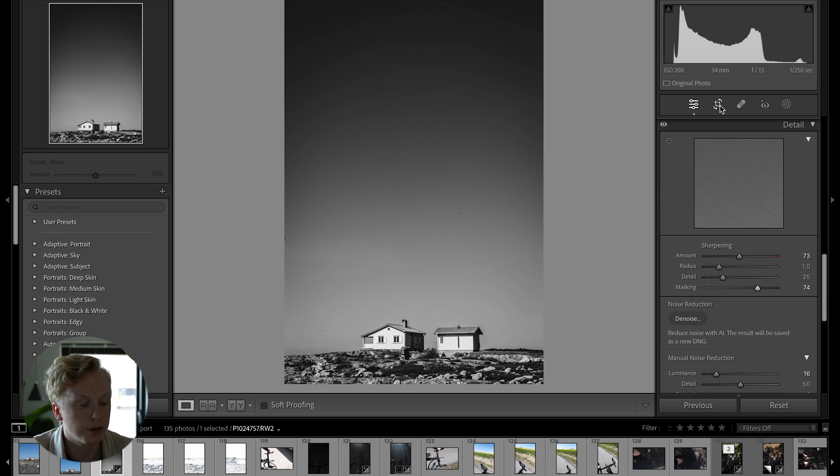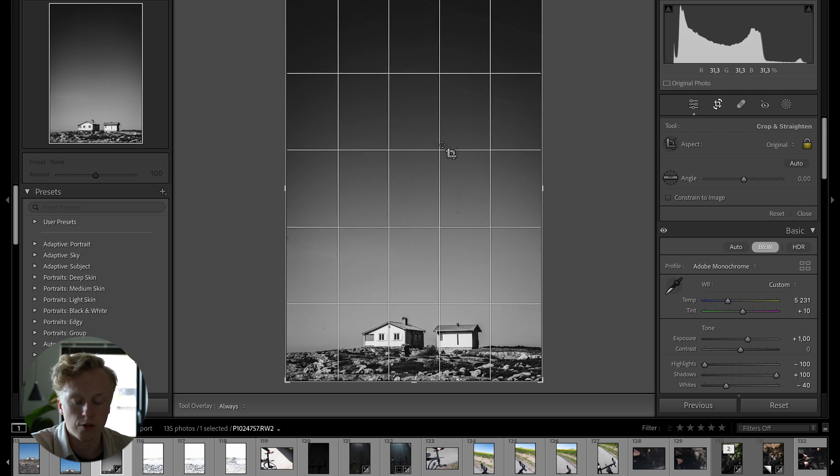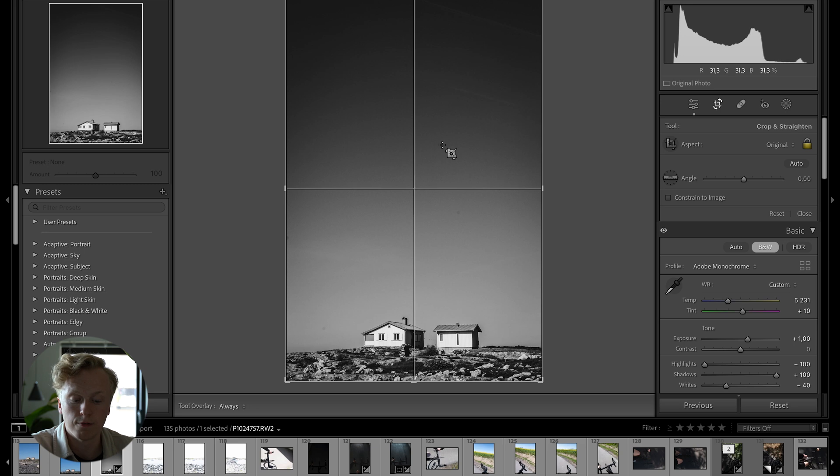For the second-to-last hack, when you go into the Crop tool, the standard overlay is the rule of thirds. But if you press O while in the crop tool, you can toggle between different kinds of crop overlays.